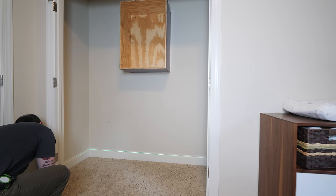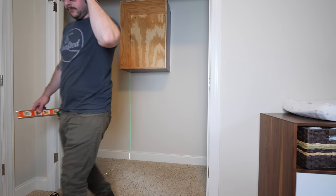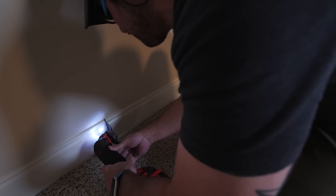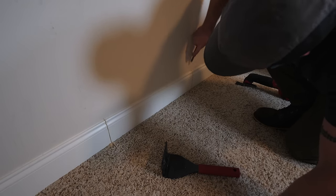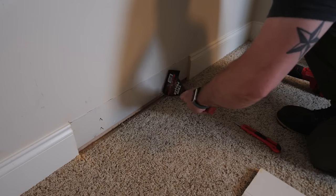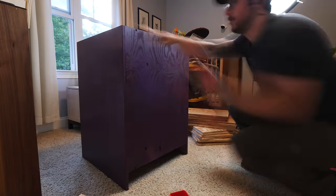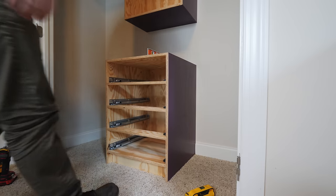I set up my line laser even with the edge of the upper cabinet to transfer that location to the baseboard below. I needed to cut away the baseboard in this area, so I marked lines using a level as a straight edge, 24 inches apart, and then cut through the baseboard at those locations using an oscillating multi-tool. Before prying off the baseboard, I scored the caulk line between the baseboard and the wall to avoid tearing the drywall paper, then used a trim puller tool to remove the section of baseboard and pry out the finish nails. After confirming stud locations, I slid the base cabinet into place, leveled it using the leveling feet, clipped the toe kick in place, screwed the cabinet to the wall, reinstalled the drawers, and the base cabinet was done.